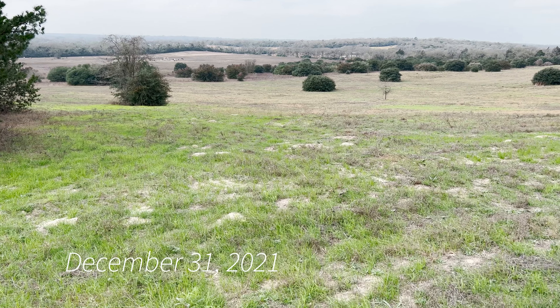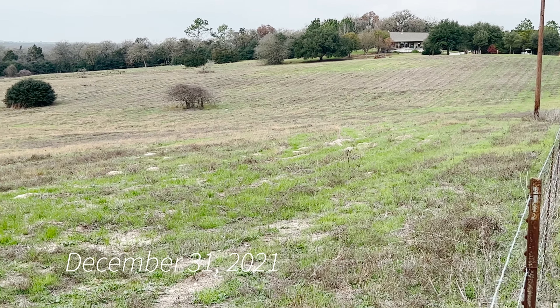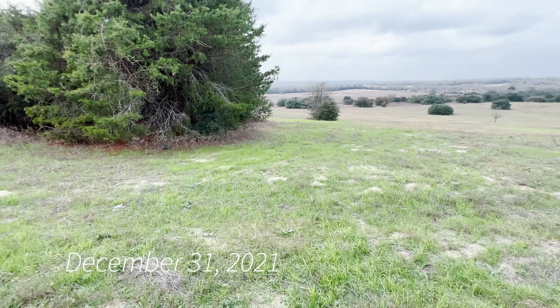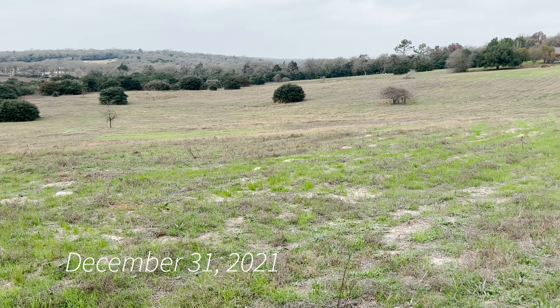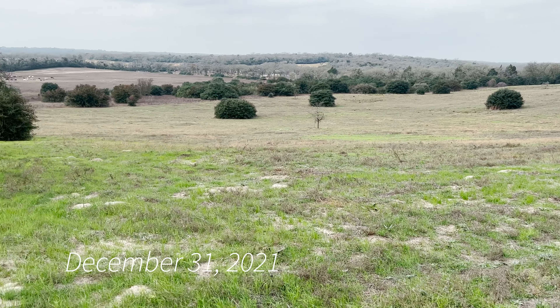Here we are December 31st, same spot we always video from. You can see we're starting to get quite a bit more tints of green out there, and in the near field obviously you can see things are happening. Pointing down this little lane, it's really coming on. I'm hoping we get a really good stand. These experiments are always just that — experiments. I didn't scratch the soil, I didn't disk anything, I didn't run a harrow, but we're making some progress.